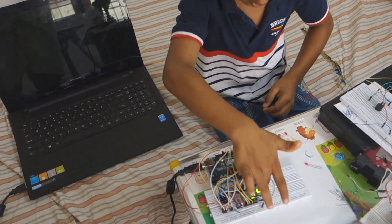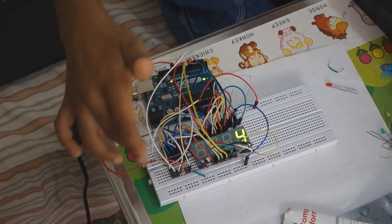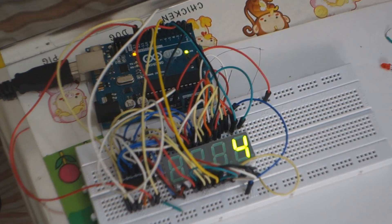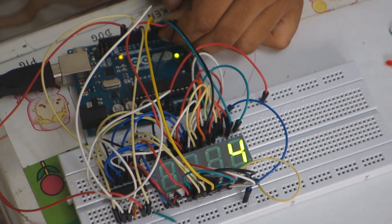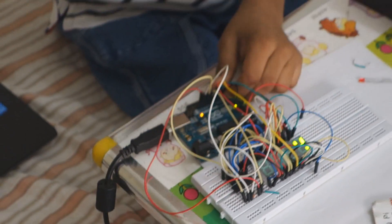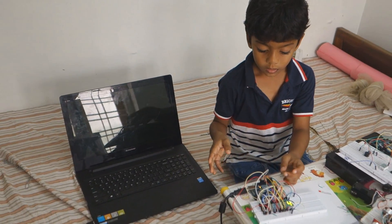If I turn on a display and give the corresponding number, that display will show that number. Then I turn on the second display and give the corresponding number. Like that I am controlling all the displays one by one.